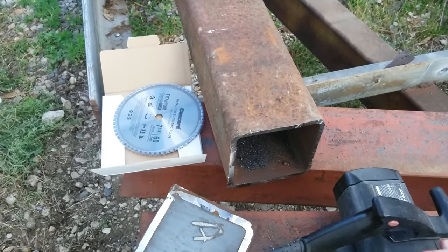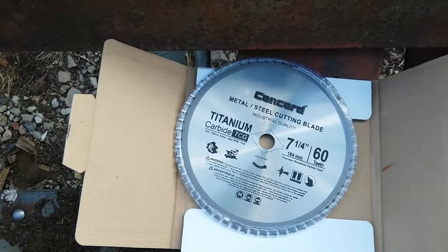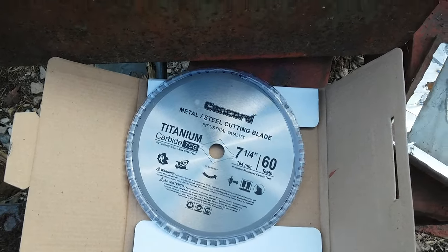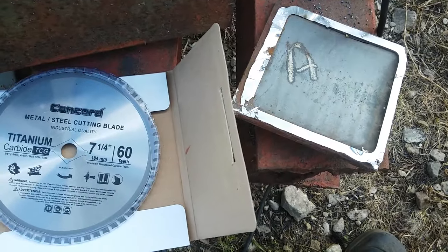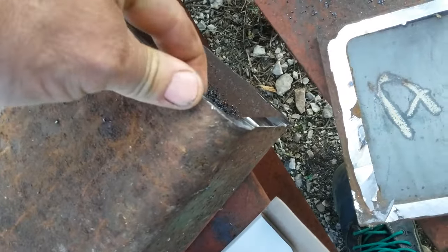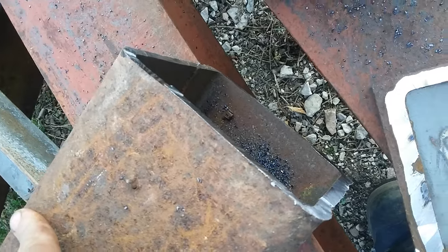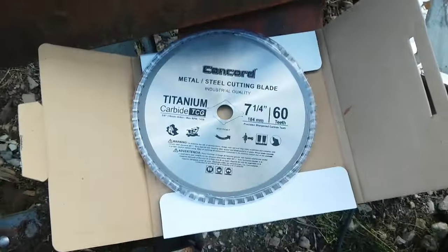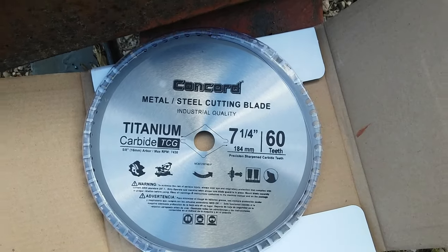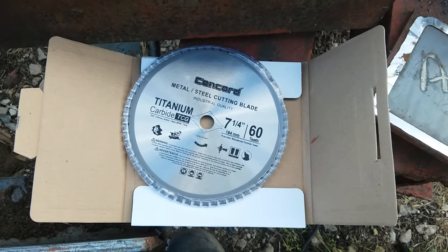I even bought two thinking I was gonna destroy them quick cutting this thick of steel. These are only rated to about an eighth of an inch or three-sixteenths, but they have no problem chewing through half inch as long as you keep it straight. Look at that end - it didn't even get hot. A little bit of grinding and that thing is ready to weld. I got it off Amazon at a pretty decent price, no more expensive than a regular high-quality wood blade. I highly recommend it - I plan on getting one for my chop saw next.